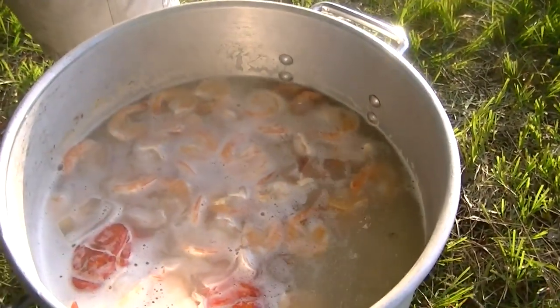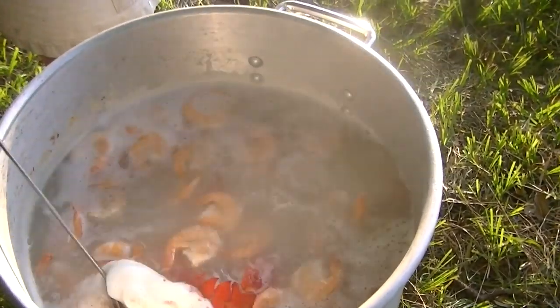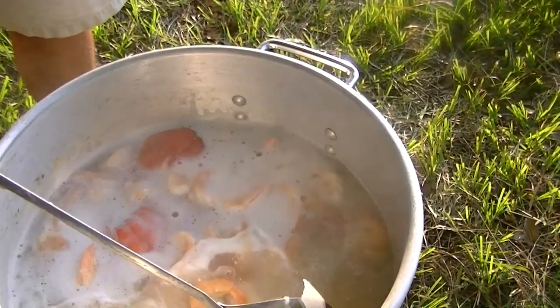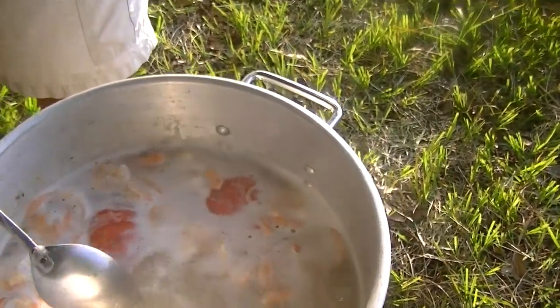She's starting to come back to a boil and the shrimp are obviously coming to the top as they're done, and the lobster tails and the potatoes and corn are dropping out to the bottom. That's right. And so we're pretty close to serve time here — maybe another minute or so.